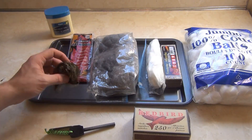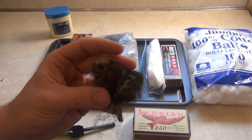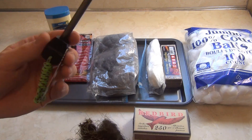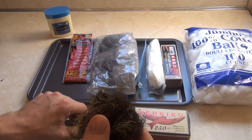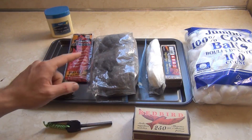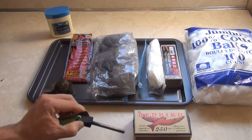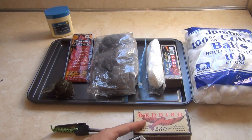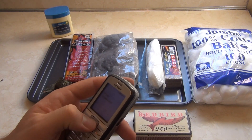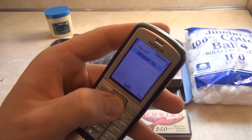I also have some old man's beard that I gathered when I went backpacking two or three weeks ago. At that time I tried it on the trail and it would not take a spark from the fire steel. I'm gonna give it a try now. For every tinder source, I'm going to try to ignite it with the fire steel, and if that doesn't work I'll use matches as a backup. I also have a timer on my cell phone to time how long each one burns.